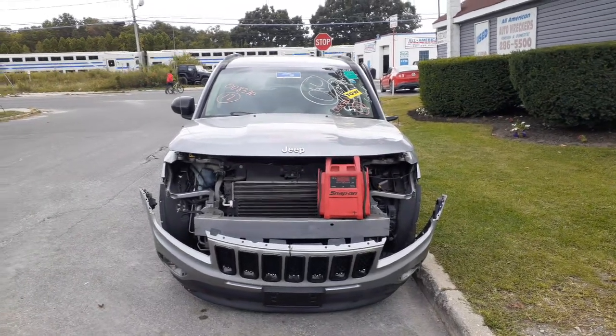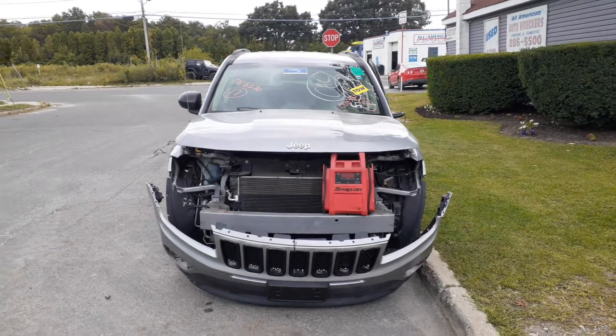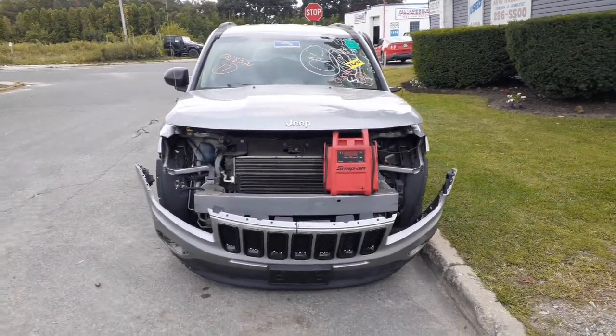In addition to the inventory is a 2017 Jeep Compass, 4x4, 2.4 with a 5-speed. This thing looked like it was a stolen recovery.